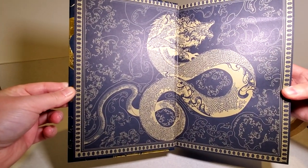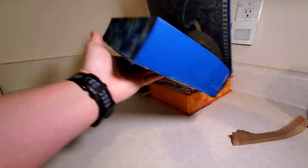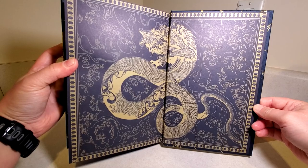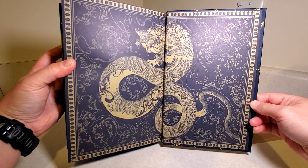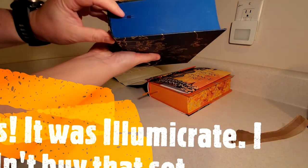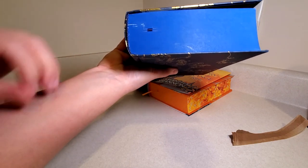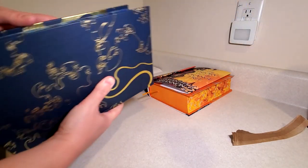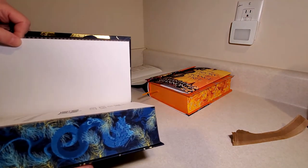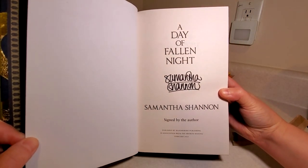These endpapers are so nice — I can't believe how incredible these came out. I kind of went back and forth on whether or not I was going to buy them. And I know Illumicrate did editions as well. But I decided to go with these ones and I do not have any regret. You can see this has a ribbon bookmark as well. There is some scuffing to my bottom edge down here — it's kind of a bummer. But sprayed edges rarely come out perfect. And there's your signature page.